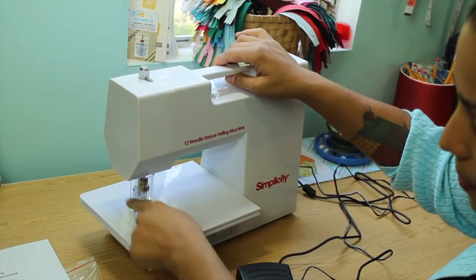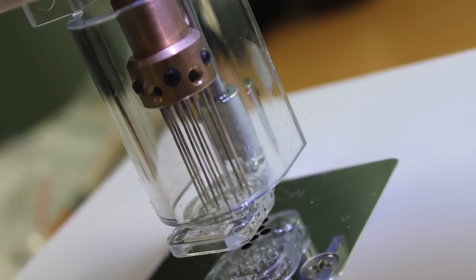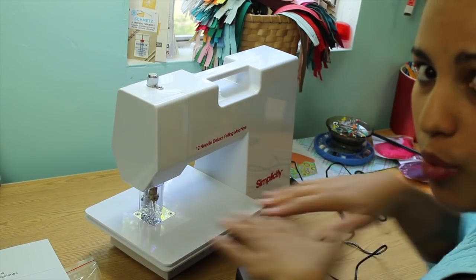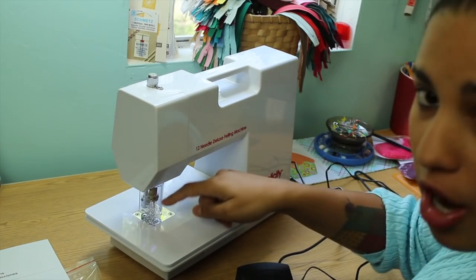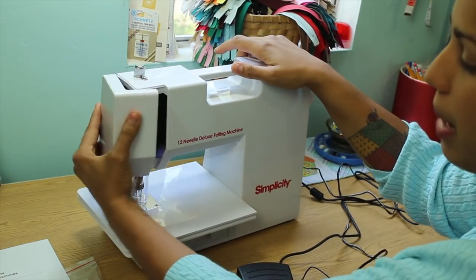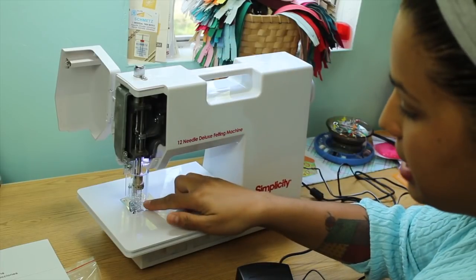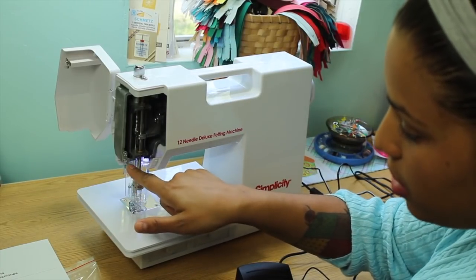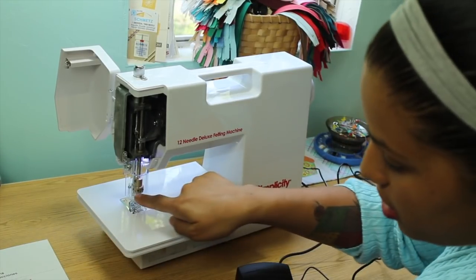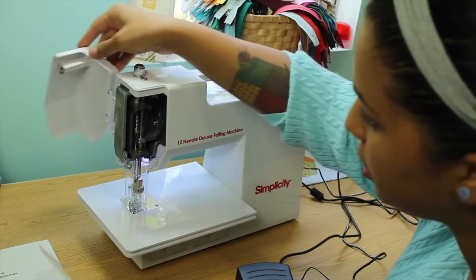It has this guard here. There are 12 needles that already come in the machine ready to go, so once you pull it out and plug it up, you are ready to start felting right out of the box. It has this guard so you can make sure not to get your fingers too close since there are 12 needles coming down at once. You can pop this open, and if you need to remove the guard — say you're working on a project where you want to use fewer needles or change some needles out — you would just unscrew it here. The tools that come with the machine include a few Allen wrenches, and there are different openings around the top part where you would unscrew or screw in new needles.